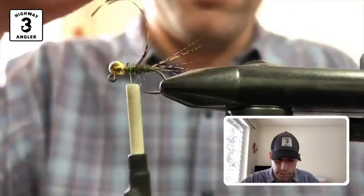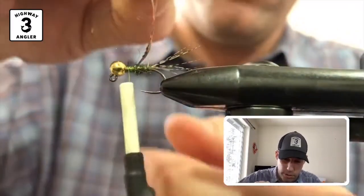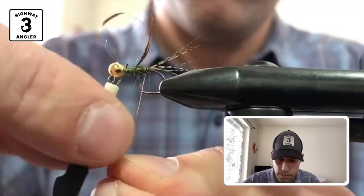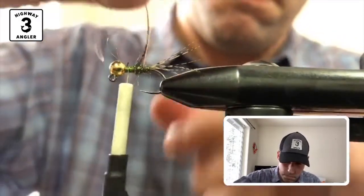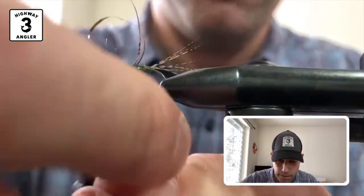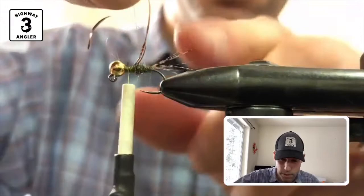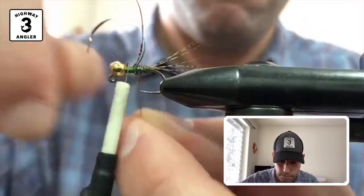I'm going to wrap this wire — I'm going to reverse wrap it, so it's going to go towards me. Like I did before. I should have wrapped this before I tied in my wing case material, but that's all right.